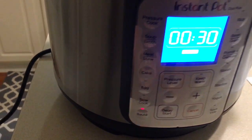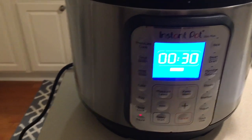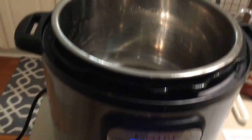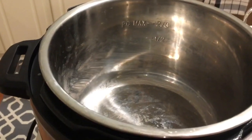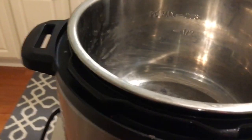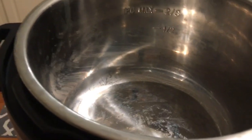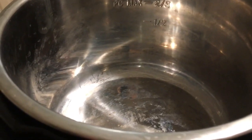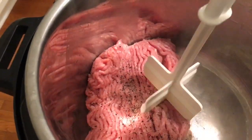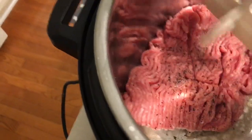We're going to hit the sauté button. This is the Instant Pot Duo Plus — my husband got it for Christmas. We're gonna get the pan warmed up. As soon as it's warming up, we're gonna add the ground turkey, salt and pepper, and start sautéing right in here. I threw the ground turkey in and added salt and pepper.